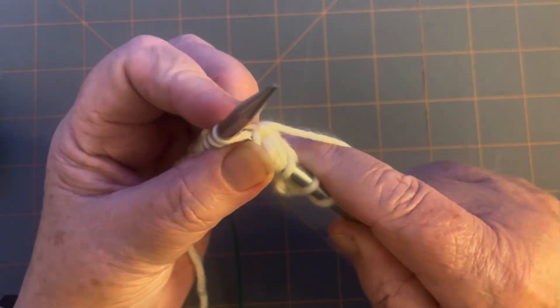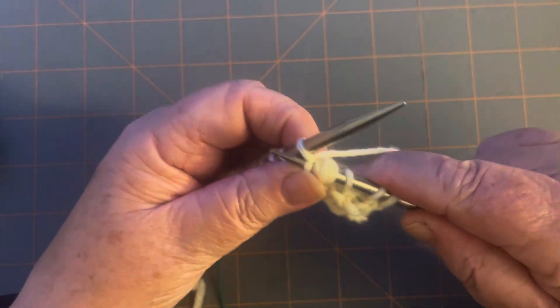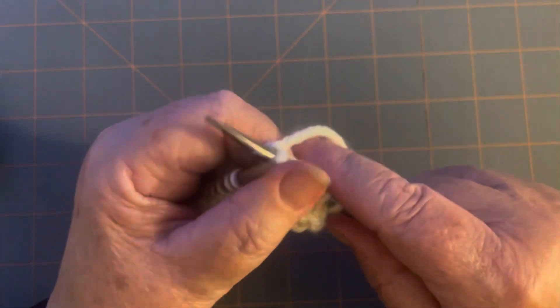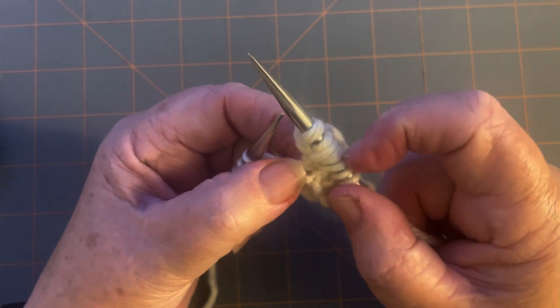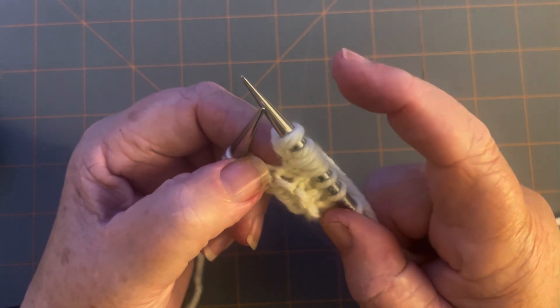Now do one more — that's number five. Make sure you're counting because you need those five stitches. Now take the stitch off. So five stitches go into one — you have one, two, three, four, five stitches.